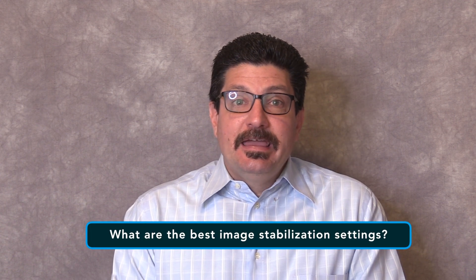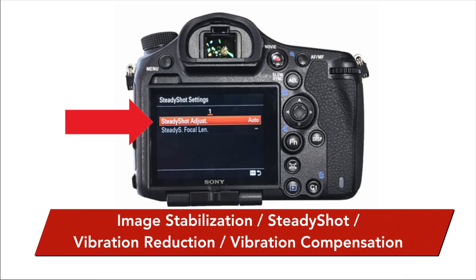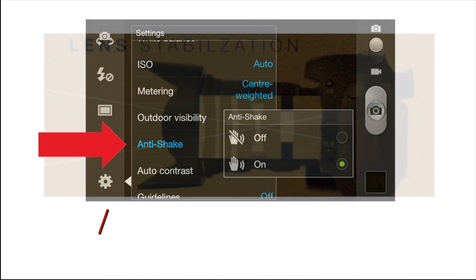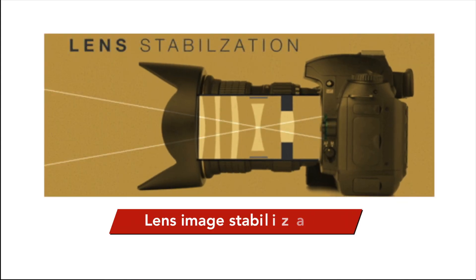Lastly, don't forget to take advantage of image stabilization, also known as steady shot, vibration reduction, or vibration compensation, offered either by your camera — known as in-body image stabilization — or your lens, known as lens stabilization. Don't forget to turn it on when shooting handheld and turn it off when shooting from a stable tripod because it's not needed. Also, it's always a good idea to half-press the shutter release for a second or two and let your camera or lens stabilize first before actually taking your picture. This will reduce the potential for having blurry images.